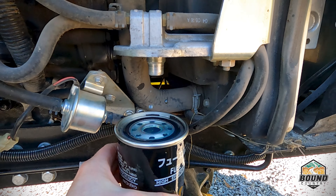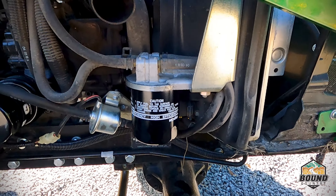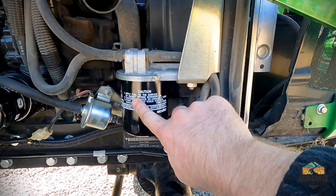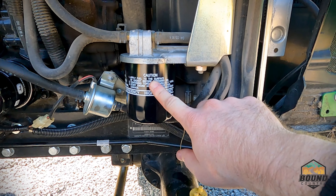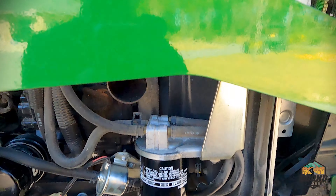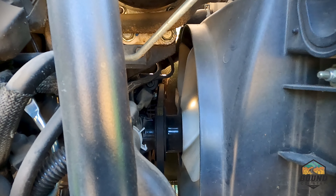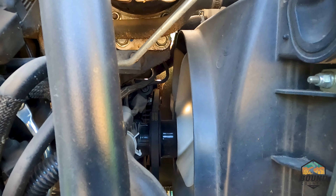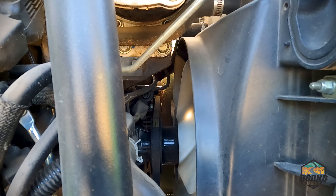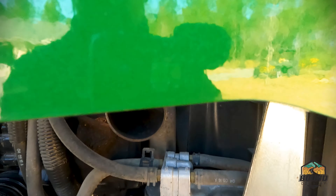We're going to get the new one and put it back on just the same way it came off. A couple of quick tips: apply some fuel to the surface of the gasket before you put it back on. While you've got the side fender off, go ahead and inspect your belt. As you can see, I've actually got a tree branch lodged up against the belt, so do a belt inspection and take a look over everything while you've got this off.